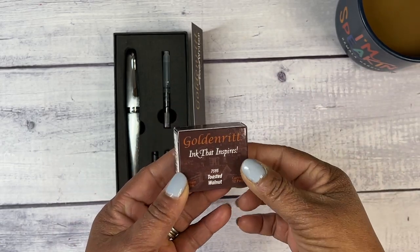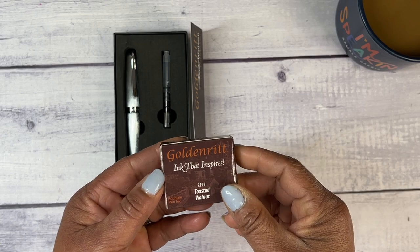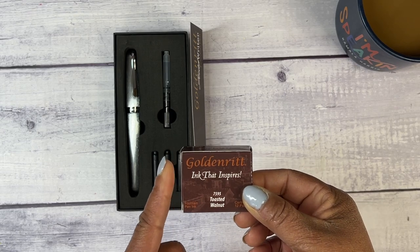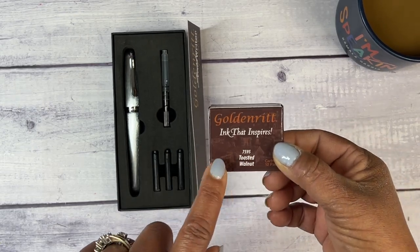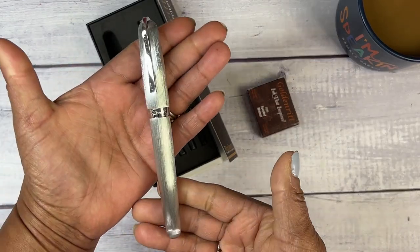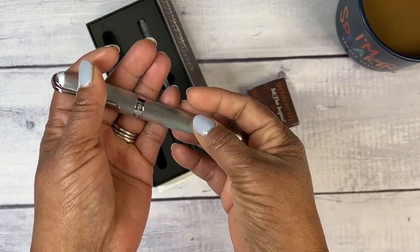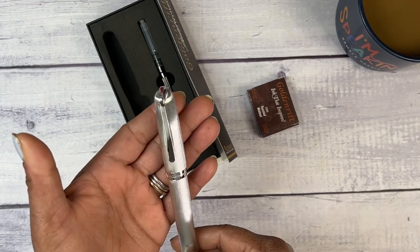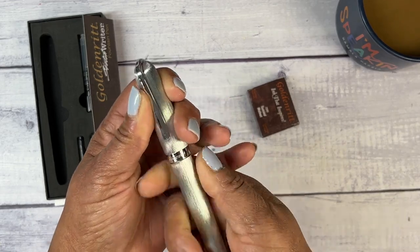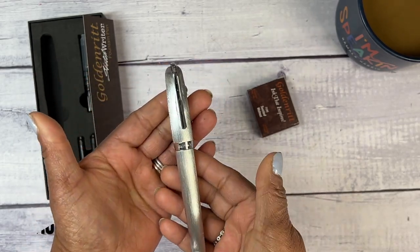I was only able to find the additional cartridges in different colors. You may be able to check your local Jerry's Ardorama to see if they have bottles. I don't want to use the black — I'm kind of intrigued by another color. I just love the beautiful brushed silver. It's a nice, hefty pen. It feels very well made, but it's not heavy.